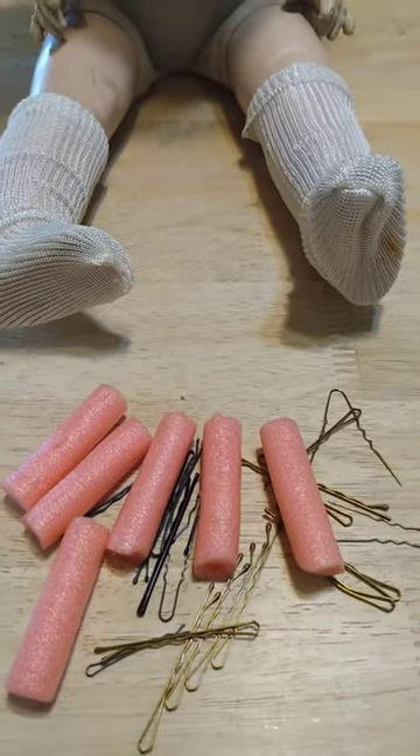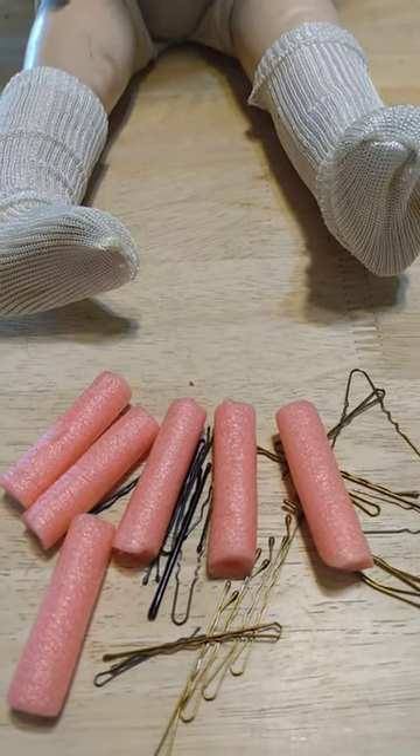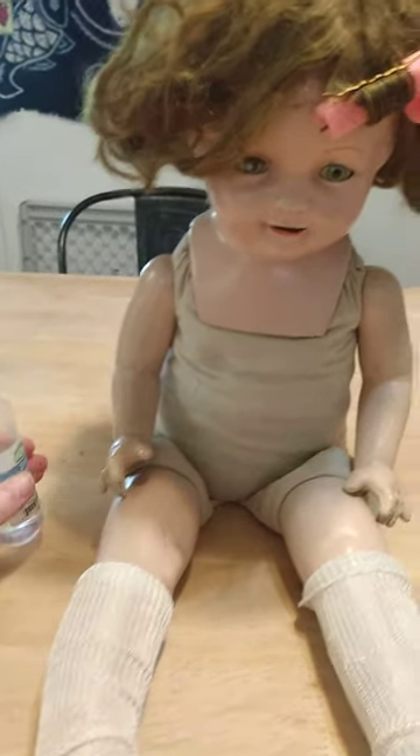I'm going to just keep on putting in these little curlers with bobby pins. These are just larger hair rollers that I got at the Dollar Tree and cut up to doll size, and they work really well. I just spray carefully, directly on the hair that I'm rolling, with this tiny water bottle.